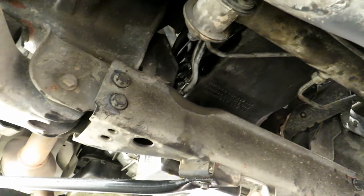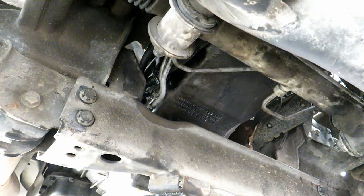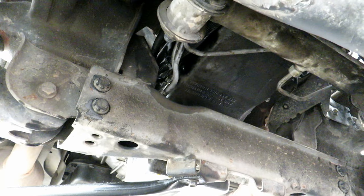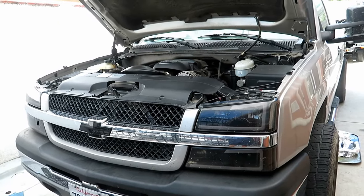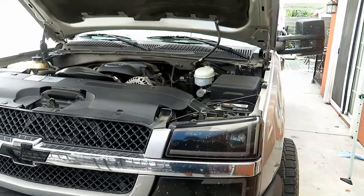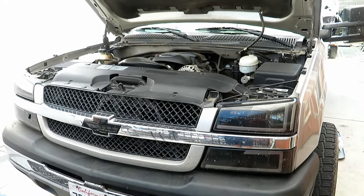Now you just go over every bolt that you touched. Make sure it's all tight. Make sure all the mount bolts for the oil pan are all tight and torqued, since that's what's going to be sealing and preventing an oil leak. Go over everything and make sure everything's all back to where it was. And now you can go ahead and change the filter if you're doing an oil change — if you're going to put in new oil, you want to put a new filter in there also. And there you go — now you've replaced your oil pan gasket on your Chevy Silverado.